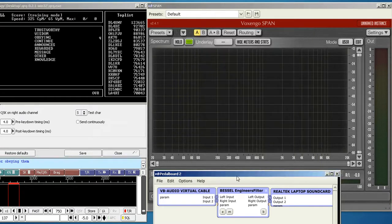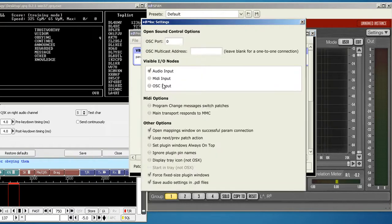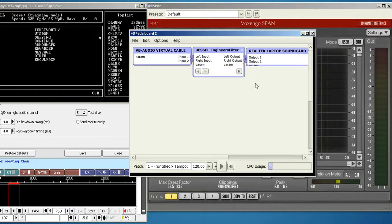So how do you set up Pedalboard with this VST Engineer's Filter? The links to download those will be in the show notes. Once you bring up Pedalboard, bring up the miscellaneous settings. You don't need the MIDI or the OSC input, so you can take those out. It's helpful to leave the save audio settings checked, because once you set this you can forget it — it'll save and come back just like you configured it.